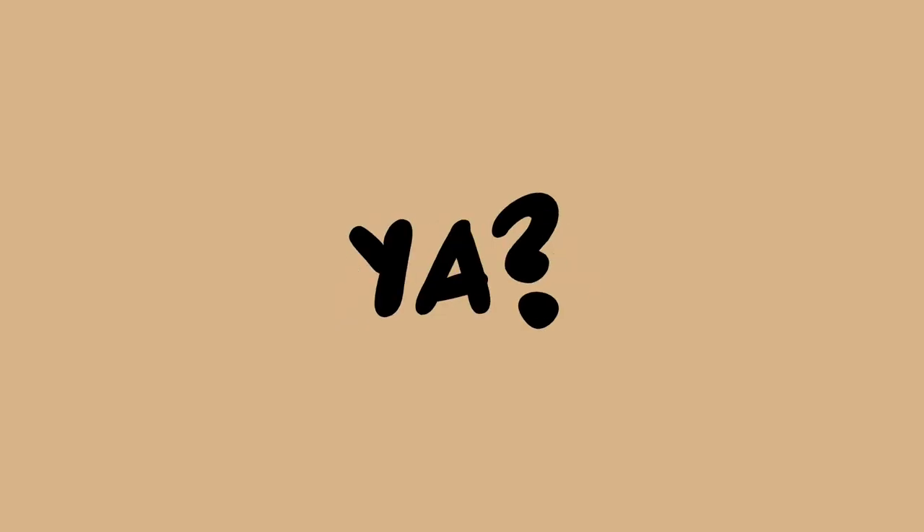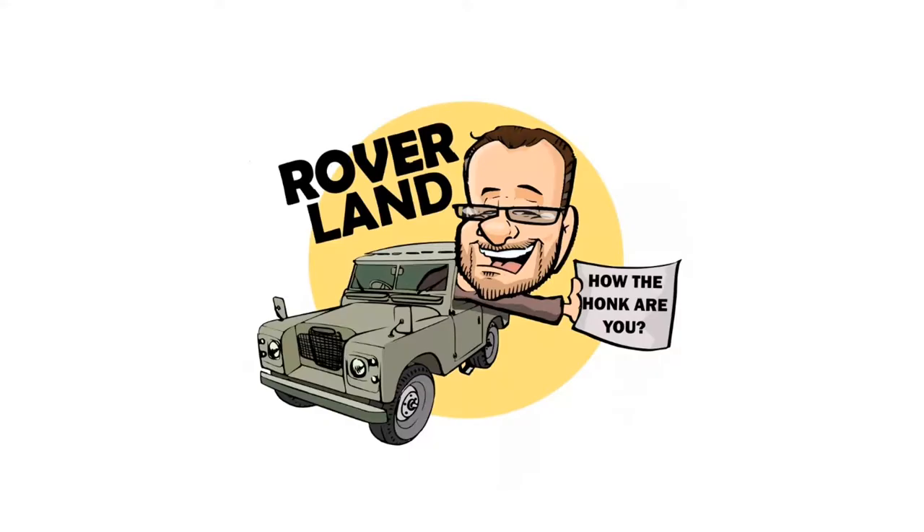G'day, g'day! This is your friend Dan-O, and this is Roverland, the YouTube channel that's anything and everything Land Rover.